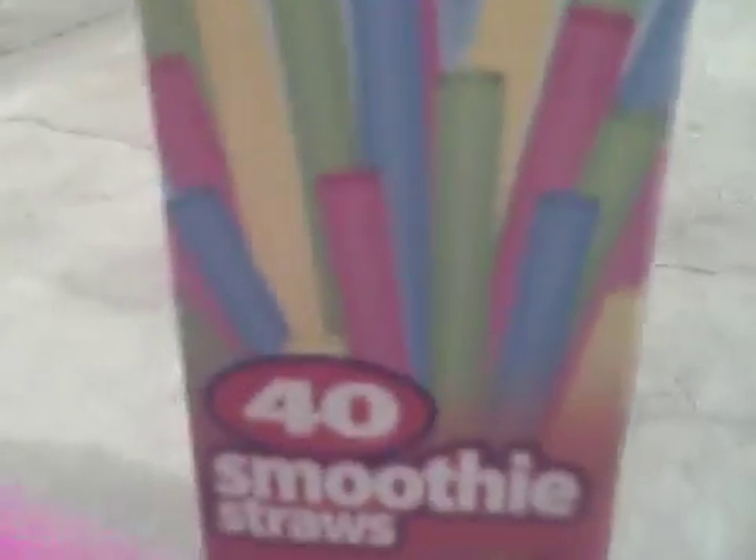There's 40 of them in a whole pack. Everyone in our family likes them, and they come in all kinds of colors. They work well, and I like these diamond smoothie straws. They're perfect.